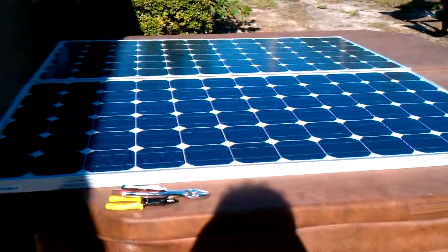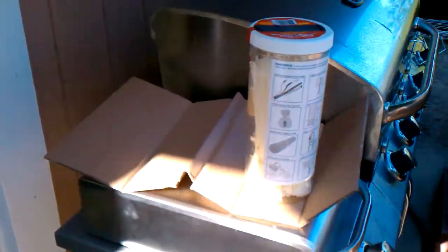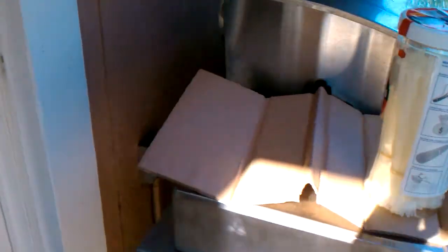I'm going to hook these up now and take another video. The grid tie inverter is going to sit here — tie straps are for cleaning up the wiring. We've got a little plug back here behind the grill, if you can see that.